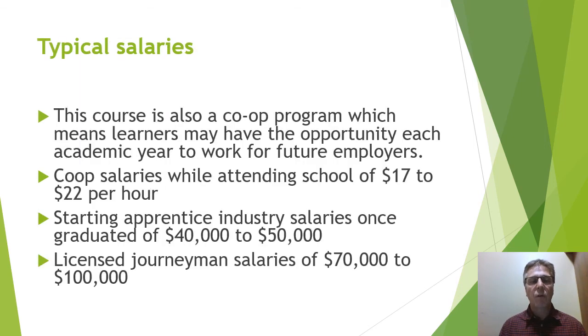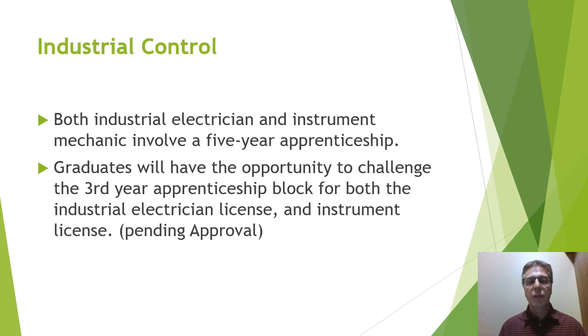This course is a co-op program, which means learners will have the opportunity for four months each academic year to work for future employers. Co-op salaries are in the range of $16 to $17 per hour. Starting apprenticeship industry salaries once graduated are in the range of $40,000 to $50,000, and once licensed, journeyman salaries are $70,000 to $100,000 a year. Both the industrial electrician and instrument mechanic involve a five-year apprenticeship, and graduates will have an opportunity to challenge their third year apprenticeship block for both their industrial and instrumentation license.